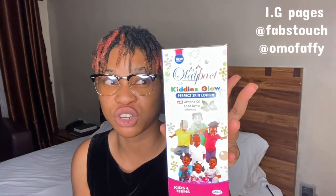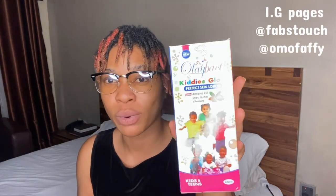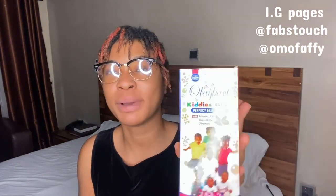For this particular video we're going to focus on this product, and I'm also going to dedicate a separate video for the other one. The Ole Bats company has actually been trending a lot lately, and trust me, all their products are amazing — ranging from the kiddies products, the teens products, the knuckles product, antibacterial products, and a whole lot more.